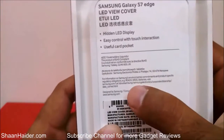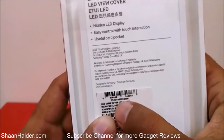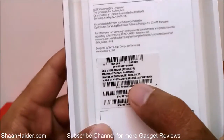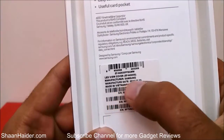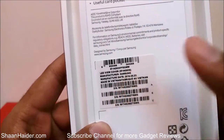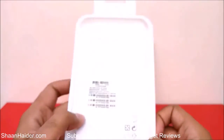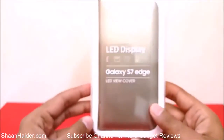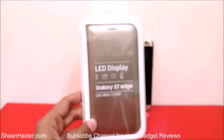We also have product information: brand Samsung, designed by Samsung. The sticker shows it's the LED View Cover, with the model number, manufacturer Samsung, and it is made in Vietnam — there is a serial number as well. This is a brand new sealed box of the Samsung Galaxy S7 Edge LED View Cover. Let's open this box and see what's inside.